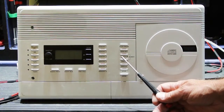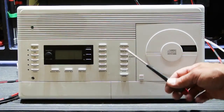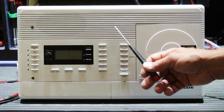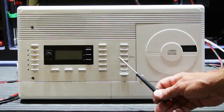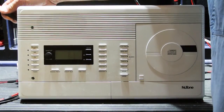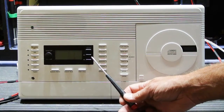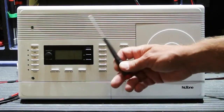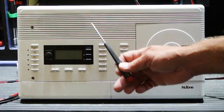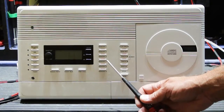Before I turn it on — because there's a time element to this problem — let me explain what the common failure mode is. The common failure mode on 4406 master stations has to do with a voltage regulator that's in the power module in this part of the set. As the voltage regulator fails, it becomes hot. Because it's hot, it begins to fail more, which makes it get hotter — one of these circular chicken-and-egg problems with a failing component.